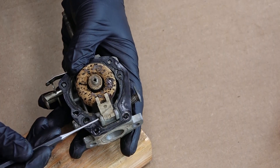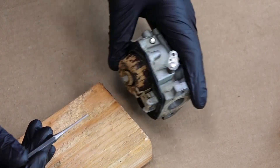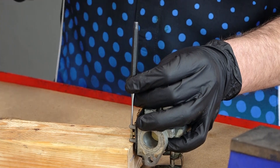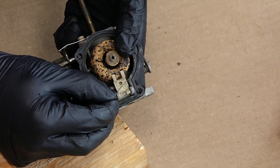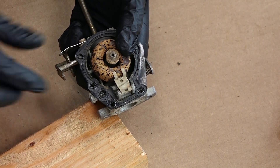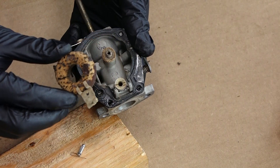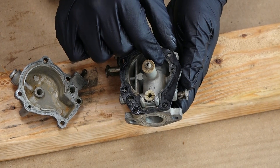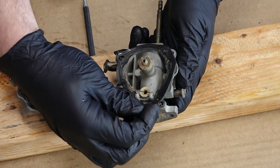To remove our float, we're going to need to remove this pin that holds it in place. Just take a small punch, line it up with the pin, and gently tap it with a hammer to knock it through. Then pull it the rest of the way through, and our float will lift straight out along with the seat. Now that we have the float removed, let's go ahead and pull off the old float bowl gasket — we will be replacing this as well.